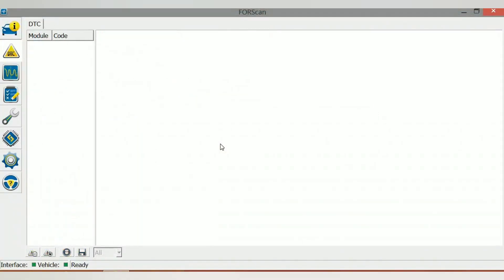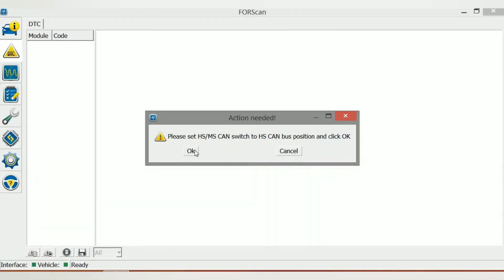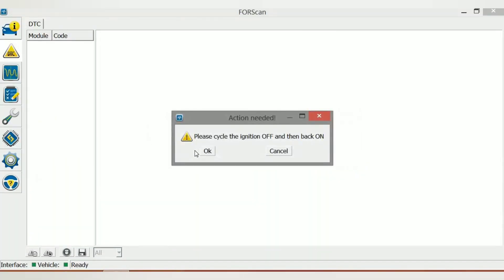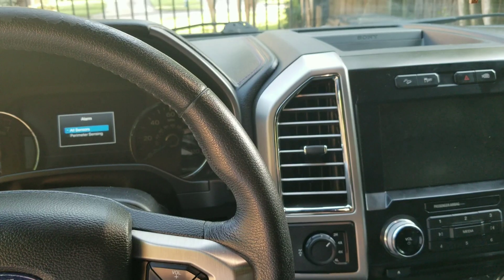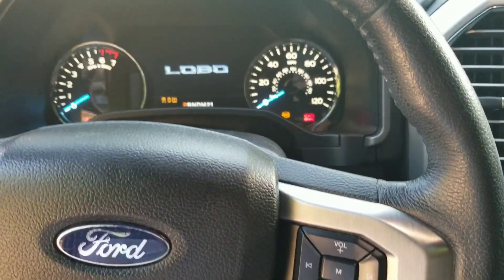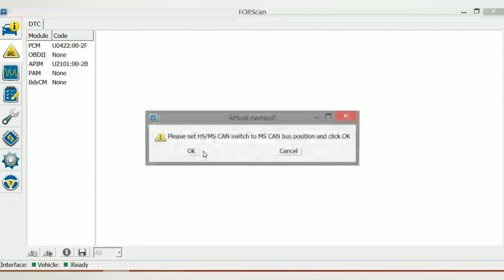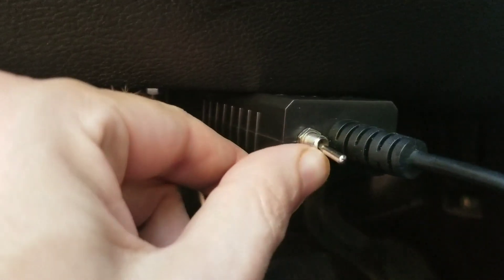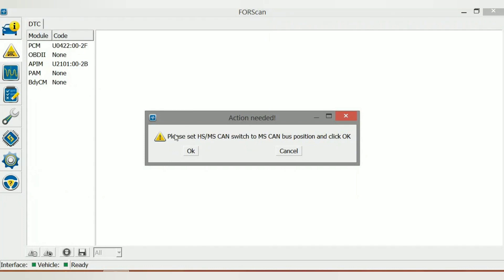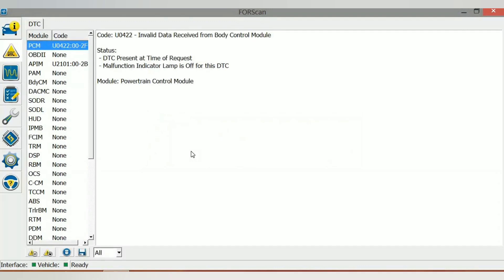Switch it to HS and hit okay. Now cycle the engine off and then back on — turn it off, turn it back on, hit okay — and then switch it back to MS. That should be it, everything should be cleared, no more check engine light.